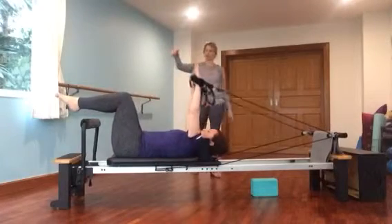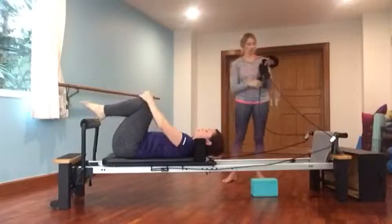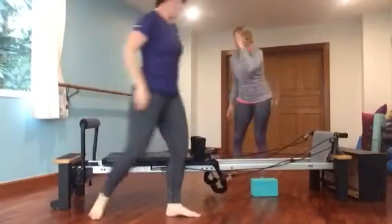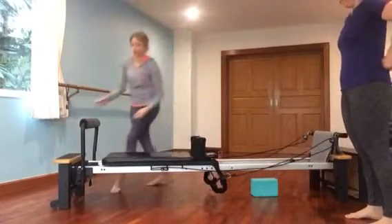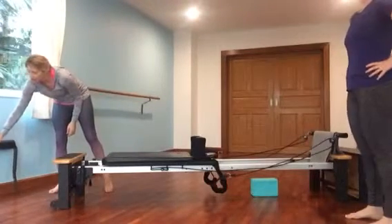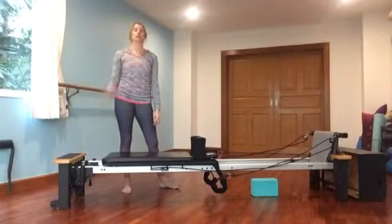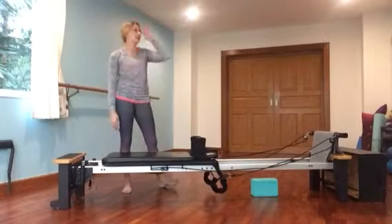She's going to let the carriage come all the way into the stopper. I'm going to take these straps, and she can hug her knees into her chest, and then she's going to step off so we can go into an ab series. For the ab series, it's the half rollback. You're going to lower your headpiece and get rid of the foot bar. If you are brand new to this, I would highly suggest having four or three cords on because it will assist you. But for Rebecca, we're going to take it down to two because she has been practicing this for a while.